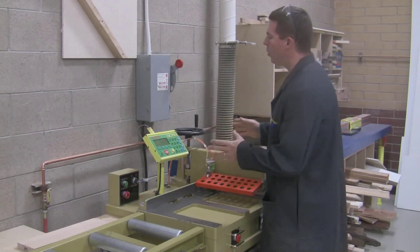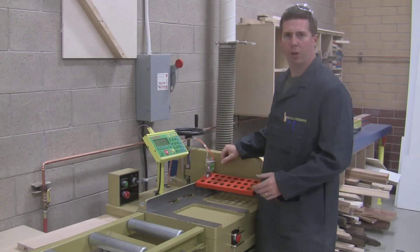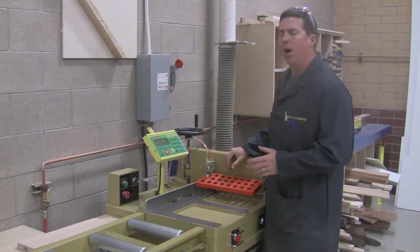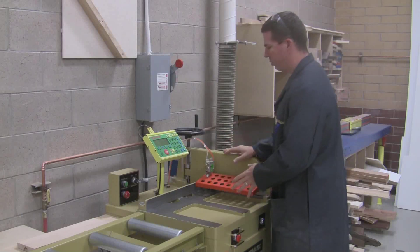This demonstration is going to cover how to use the Tiger Stop saw in the wood shop. The Tiger Stop is set up only to cross cut — we never rip on this machine.